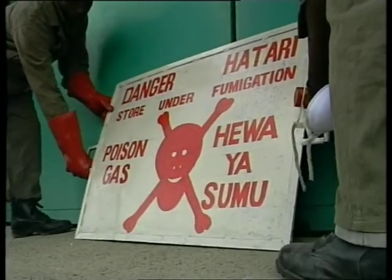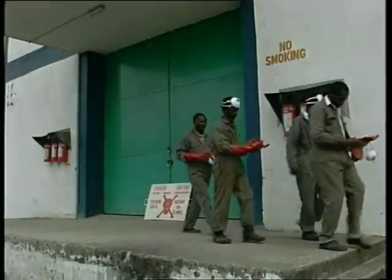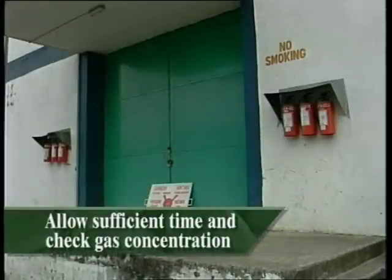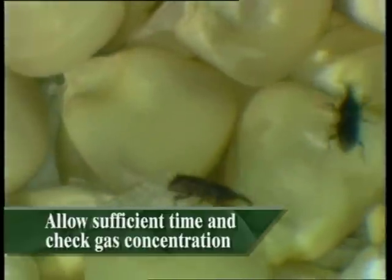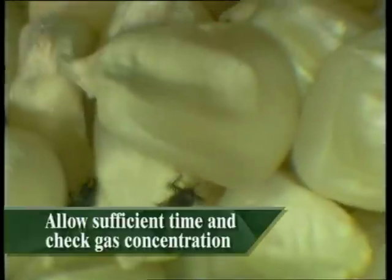Nobody should be permitted to work in the store during a fumigation. Leave the store for the duration of the treatment, which should be at least five days. Never allow less time than five days, as this will encourage the development of resistance to phosphine.